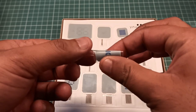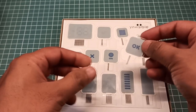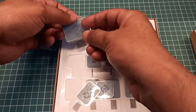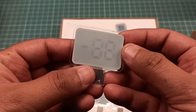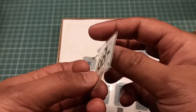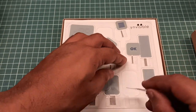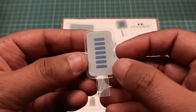These displays are very flexible and very thin. This is your dual-digit seven-segment display, and this is your bar graph display — you can also call it a progress bar.